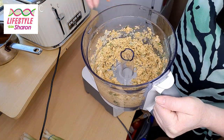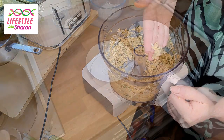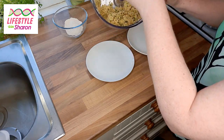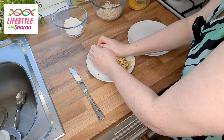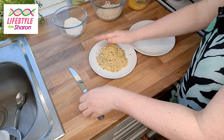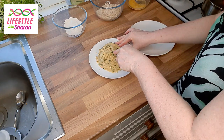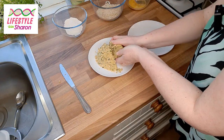When you take it out you have this rough chunky mixture. Empty the whole lot onto one plate and bind it all together a little bit, then half the mixture because you're going to be making two eggs — separate it onto two plates.